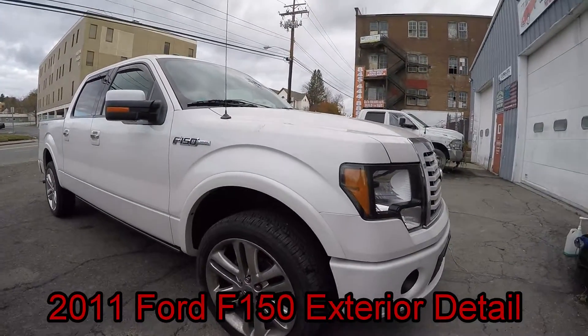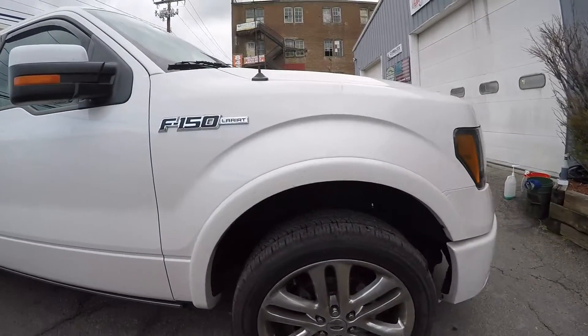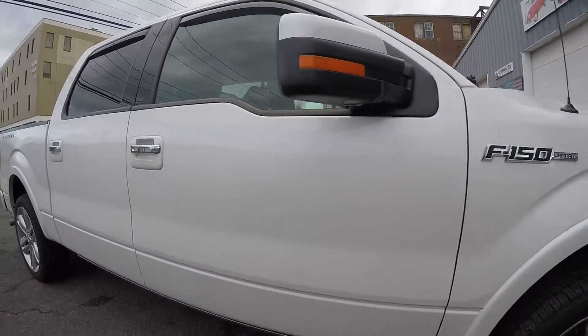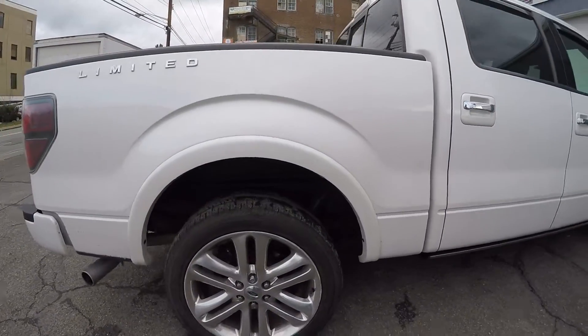Good morning here at Eagle Auto Body. I'm going to do this 2011 Ford F-150. We're going to do an exterior wash, clay, and polish on this. Let's take a walk around it really quick.